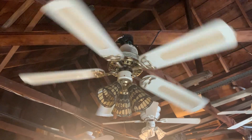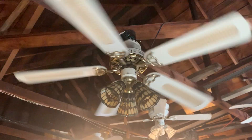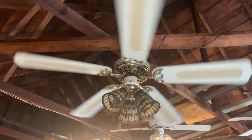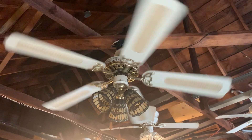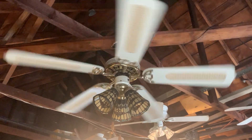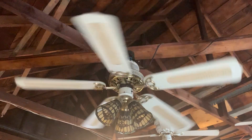This ceiling fan is putting out a gentle amount of breeze for it being on low speed. It does have an ecstatic low speed, meaning that low speed is a lot slower than how it would originally be. It just has an ecstatic low speed, and it does have a unique startup sound, though it's not really noticeable. It does make some humming noise — it hums like crazy, to the point that you can hear it all through the house.